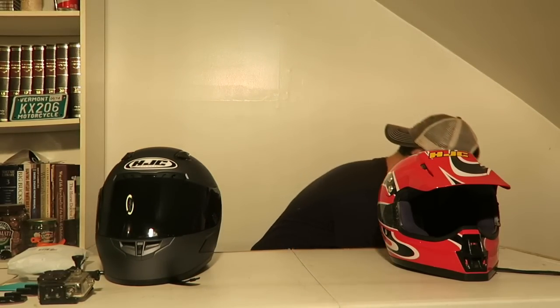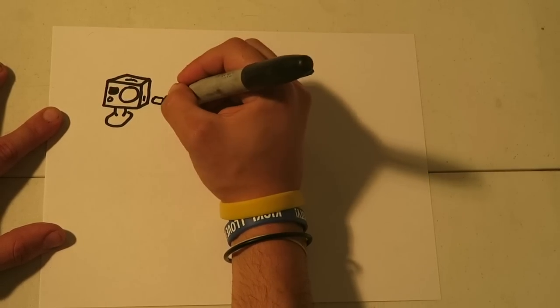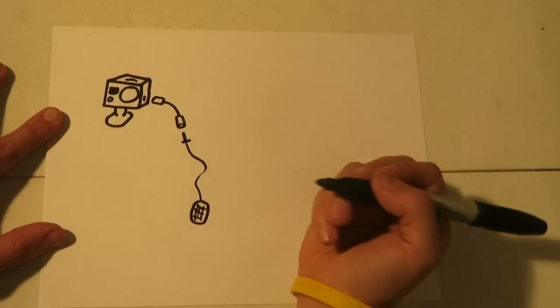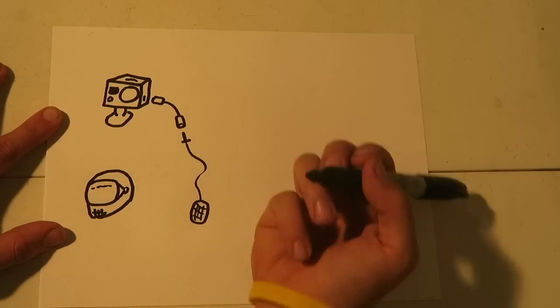Here's how this whole thing works: you have your camera, and once you have your camera you get an adapter - in this case it's going to be a 3.5 millimeter adapter. From your adapter you have a microphone that plugs right in. Everything is plug and play, so once you have that set up all you have to do is find a way to mount it into your helmet.